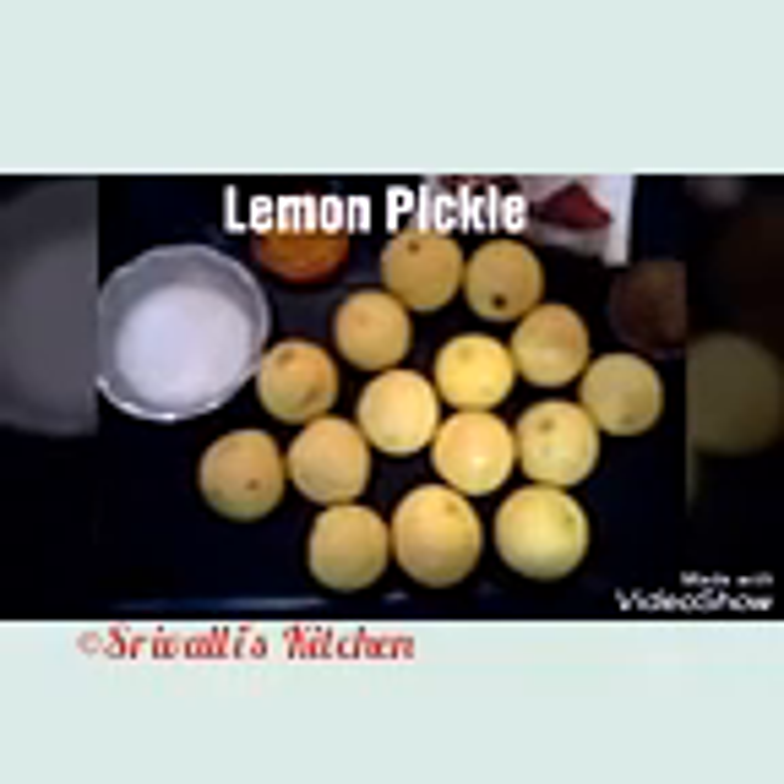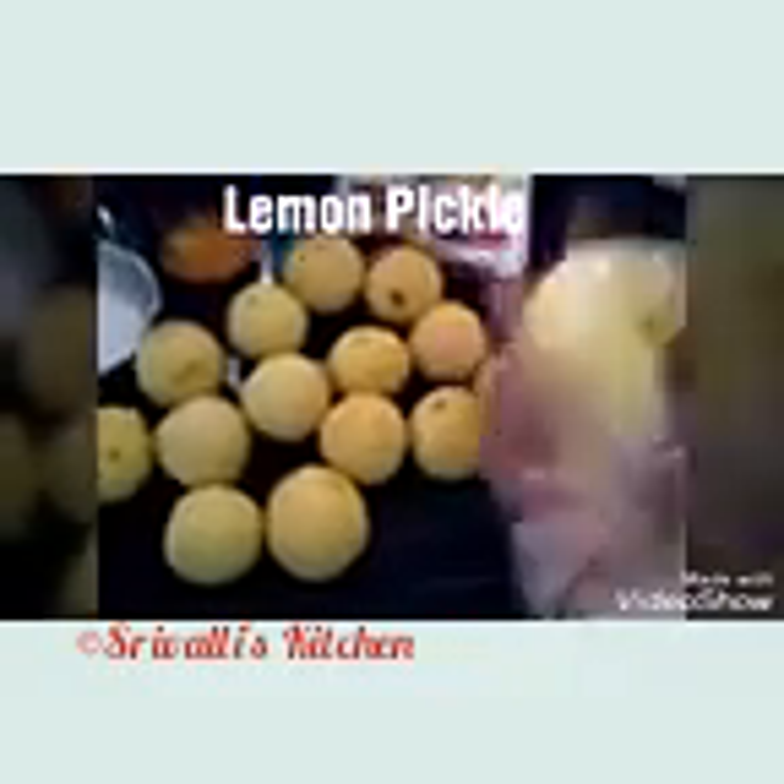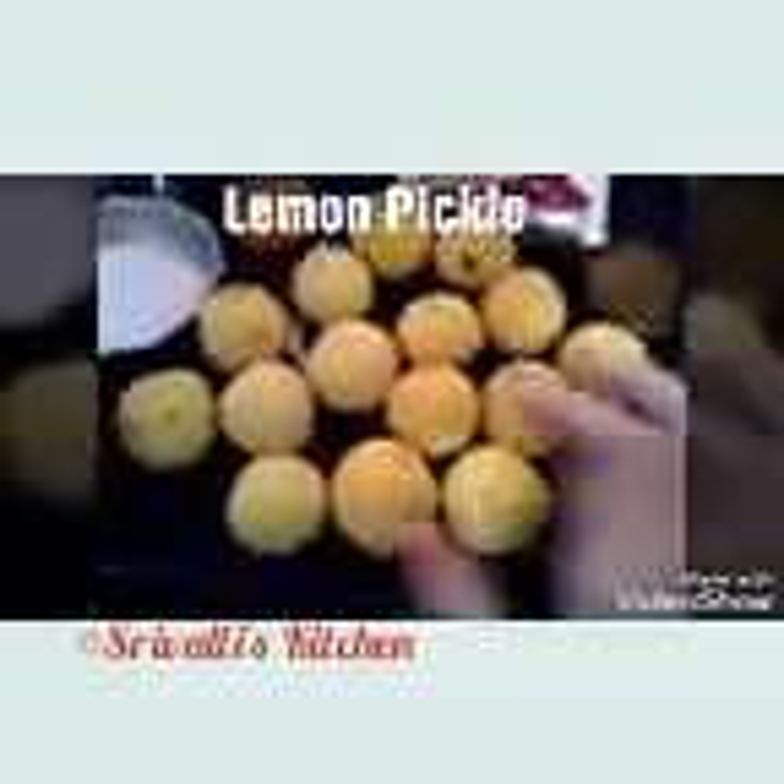Hello friends, welcome to Sriwali's Kitchen. I'm going to show you how to prepare the South Indian, or Andhra style, lemon pickle for yearly use and yearly storage. I'm using only a few lemons here because I'm showing a sample version, but you can try this with a large quantity of lemon.